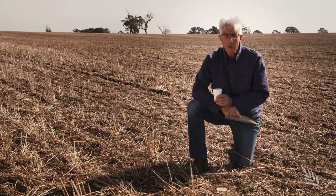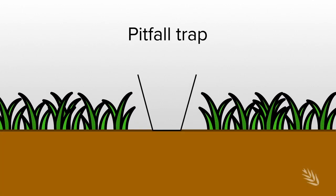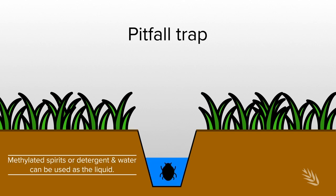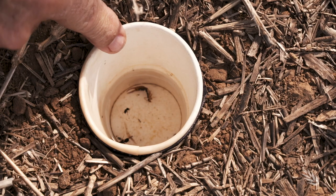This is a pitfall trap. It's commonly used to collect insects that are the ground dwellers or the residents in the paddock. It's a matter of just having a cup or a container that you dig into the ground, level the top with the soil surface, and then add some liquid. We commonly use alcohol and a little bit of water in them.